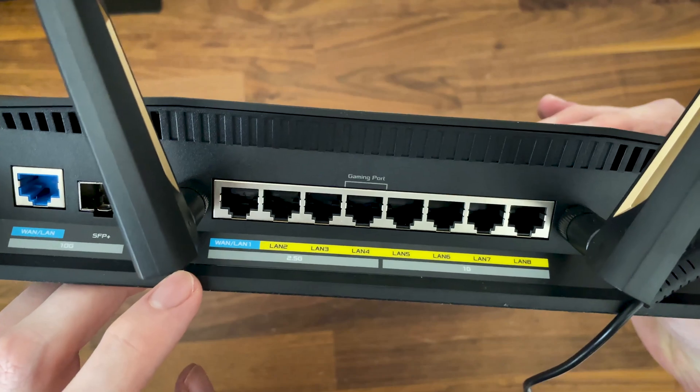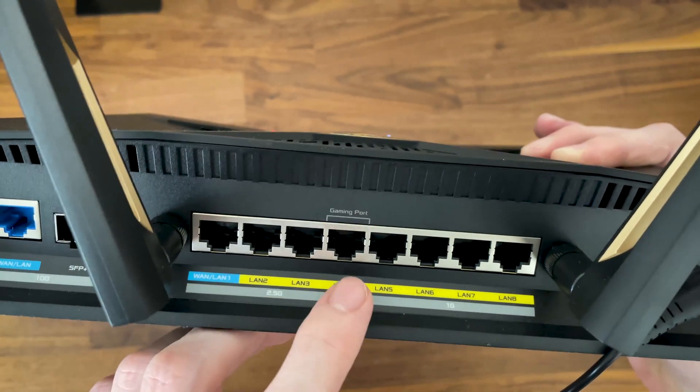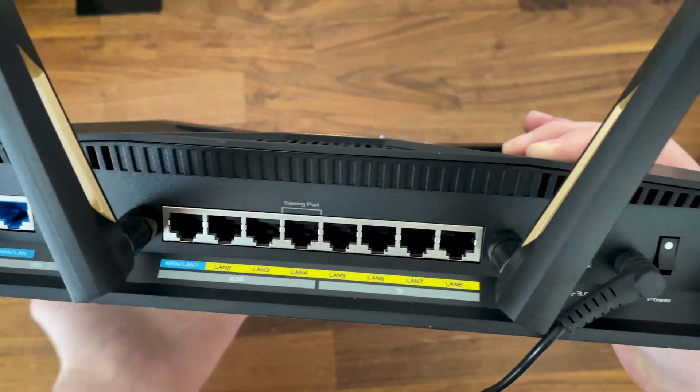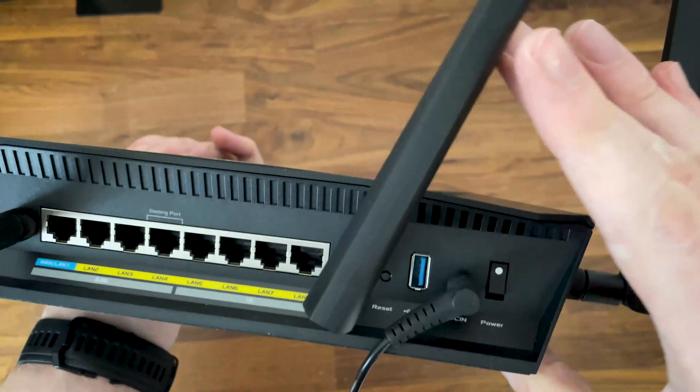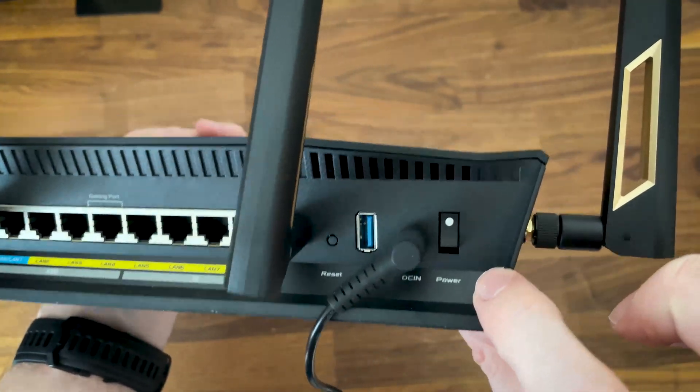The first four LAN ports are 2.5 Gigabit, while the last four are Gigabit only. The first port is WAN/LAN, while the fourth is a gaming port, so connecting a gaming device to it will automatically give it higher priority. Lastly, there's the reset button, the USB 3.0 port, the DC-in port, and the power button.